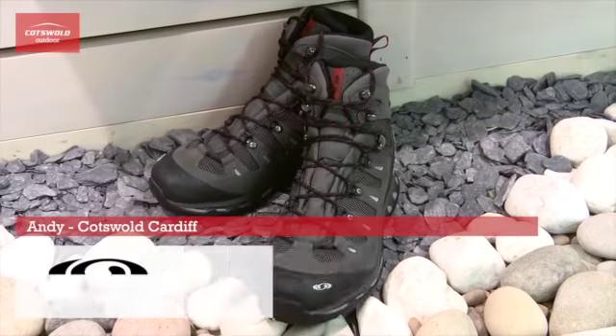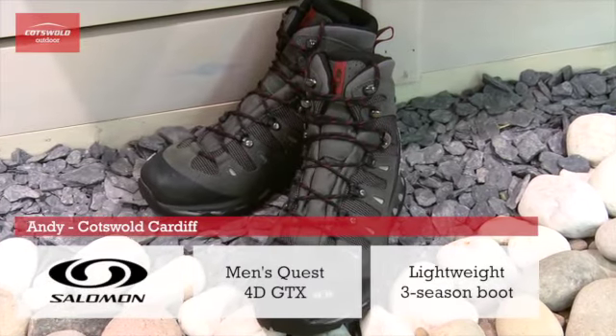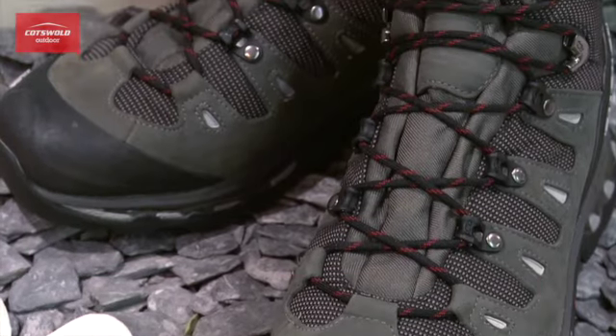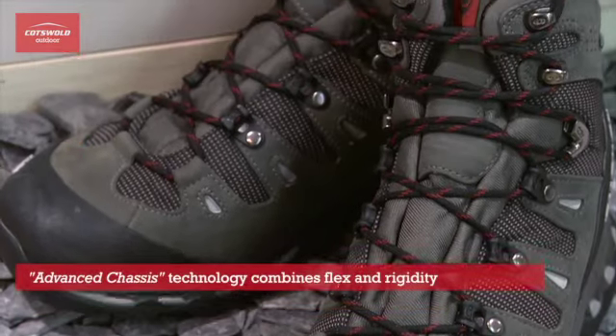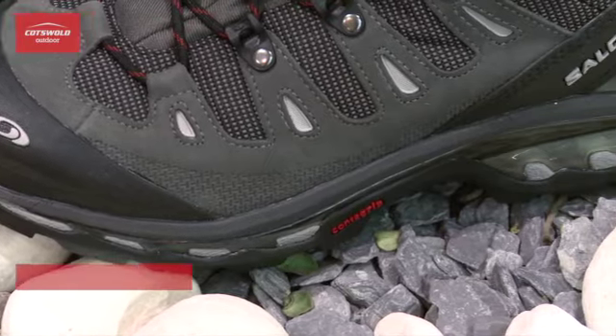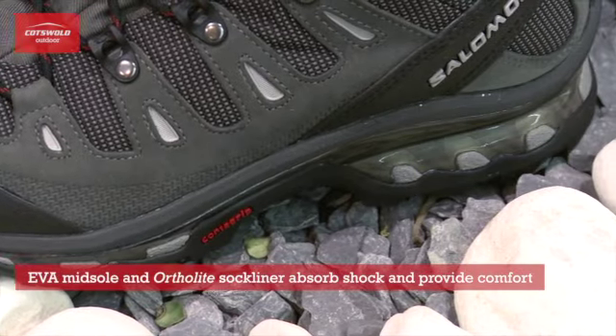These are the men's Salomon Quest 4D GTX. They're a lightweight backpacking boot built around Salomon's advanced chassis running shoe technology. This combines flex for comfort and rigidity for support. The EVA midsole and ortholite footbed work together to provide excellent shock absorption.